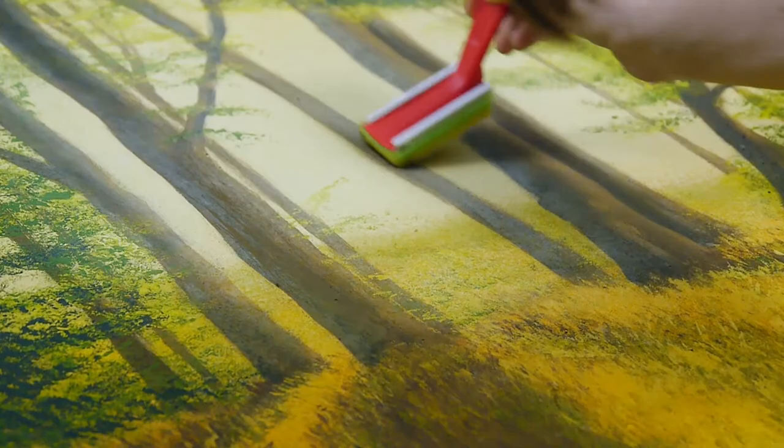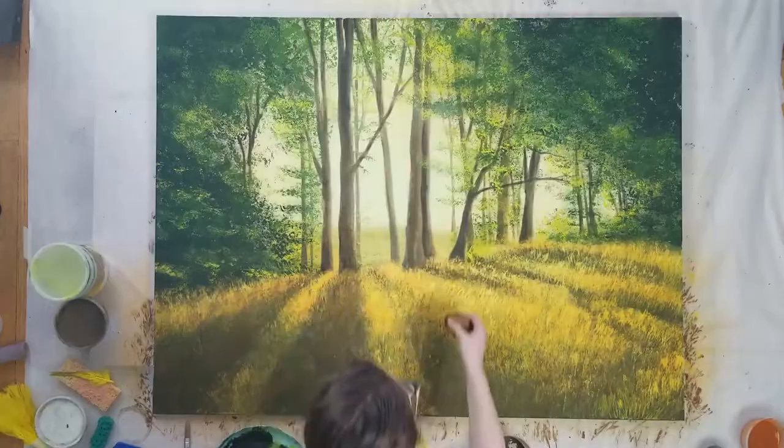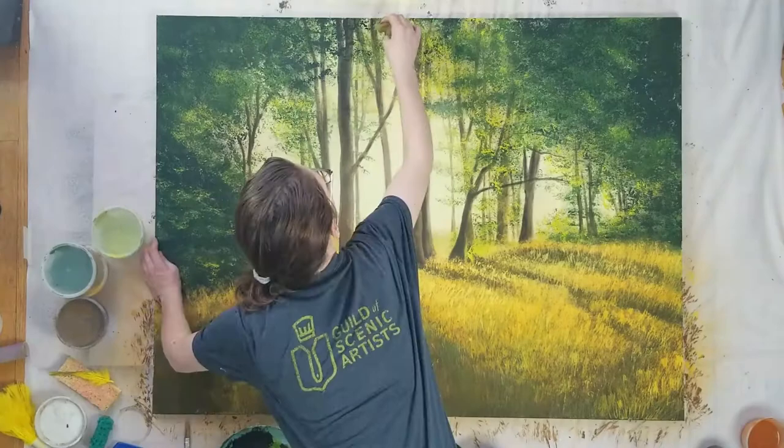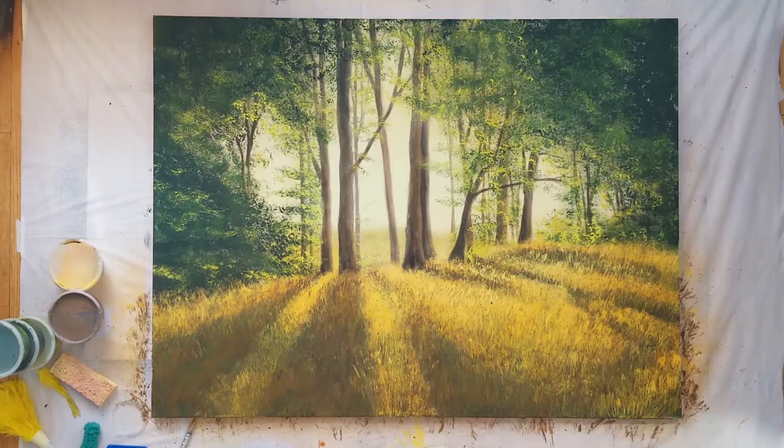I also added some orange with a sponge here and there on the trunks. After some finishing touches to the leaves, I spattered the grass with dark brown and light yellow for some flowers and weeds. Plus, everything in theatre needs a little spatter. And with a final spray of some more orange, it was done.